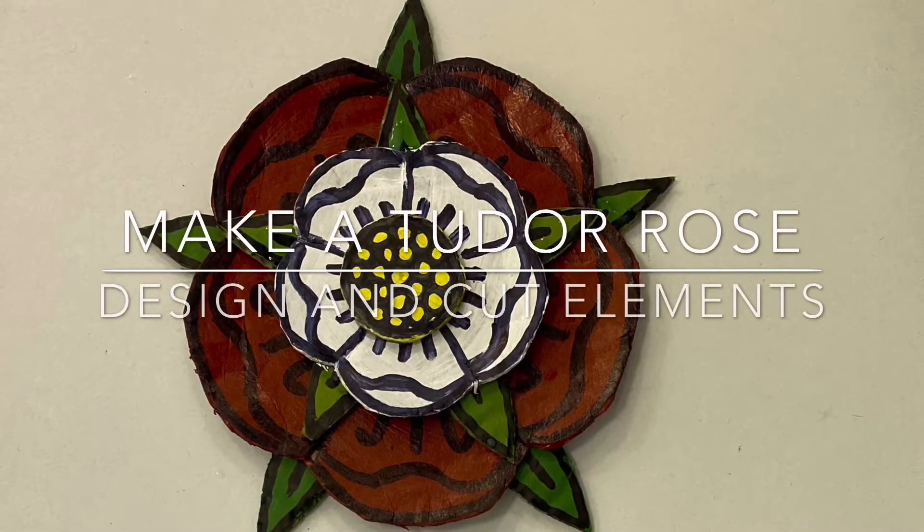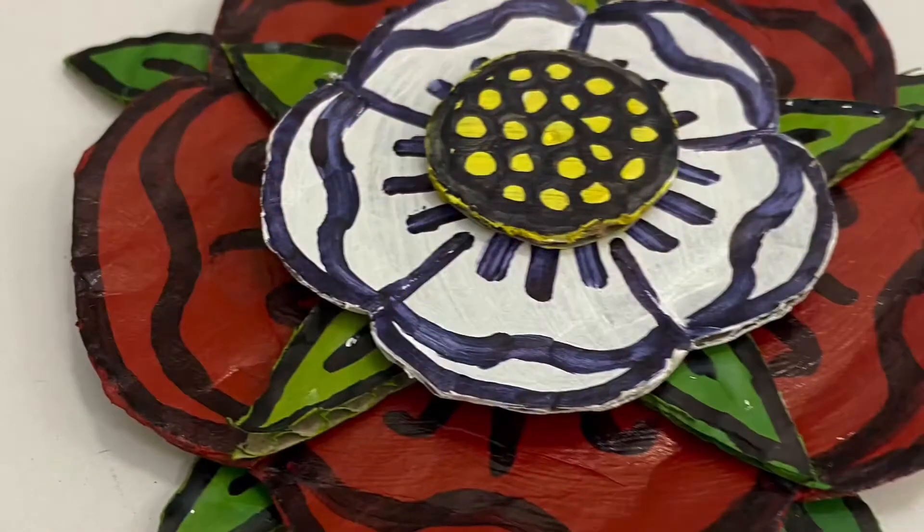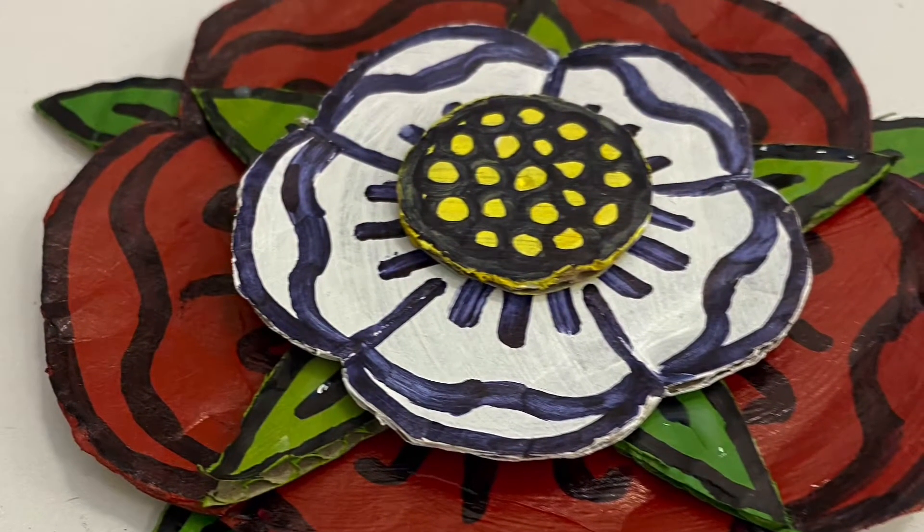To start the video I'm going to show you what ultimately we are trying to make. This is a cardboard construction of a Tudor rose created in individual layers.